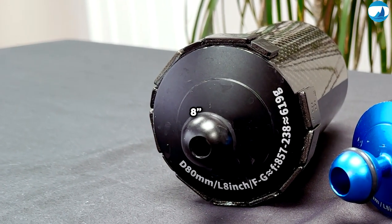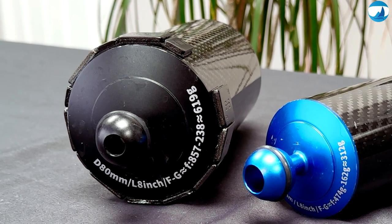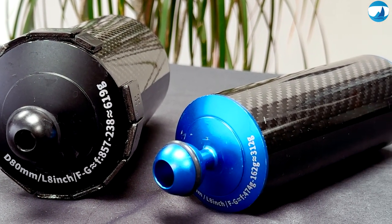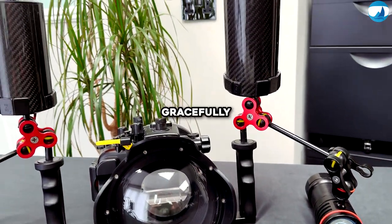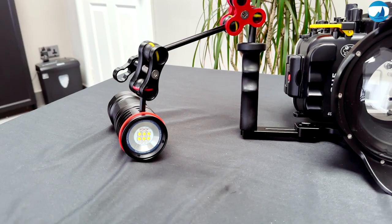I've integrated an 8-inch carbon fiber floating arm into my setup, allowing me to fine-tune the camera system's buoyancy and maintain static shots effortlessly. This lightweight marvel allows the camera system to glide through the water gracefully, giving my shots that cinematic fluidity I love.